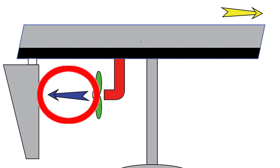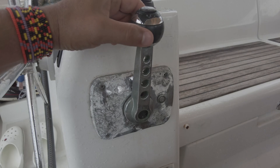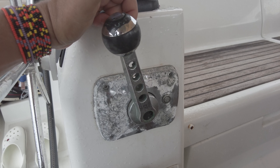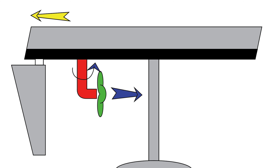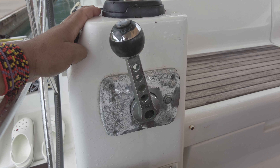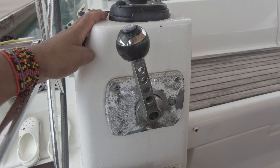Now we have the sail drive in a regular position — water flow goes from bow to stern and pushes our boat forward. When you engage backward, the sail drive turns 180 degrees and starts to push water in the opposite direction. As soon as I disengage backward, the sail drive returns to the regular position. The propeller is working in full efficient mode — it doesn't matter if you go forward or backward, you have 100% efficiency of your propeller.